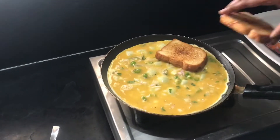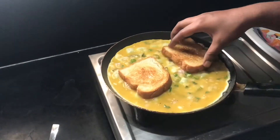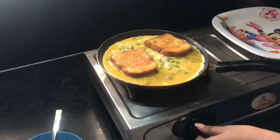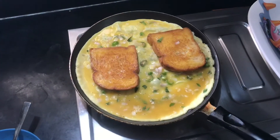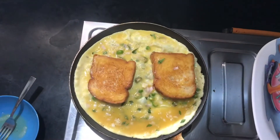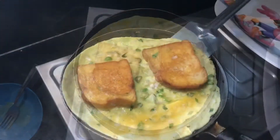Put the toast in the pan. Put the pan in the pan. That is smooth.